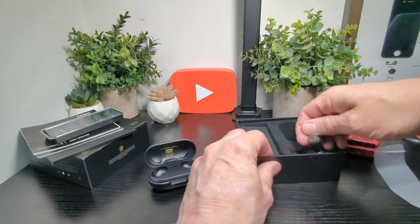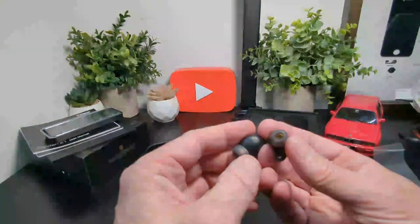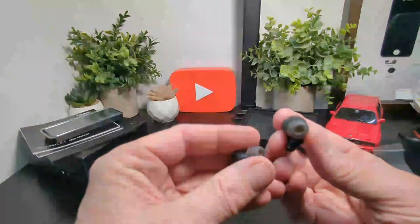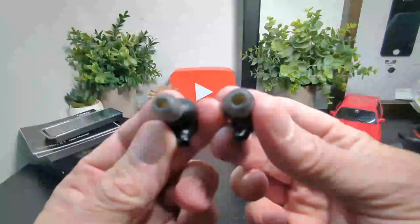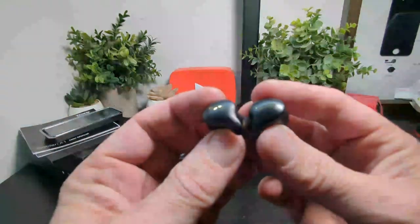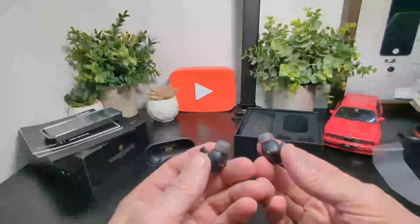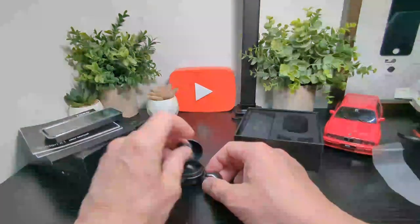Here are the earbuds themselves, which look really nice. We've got a small stem — typical in-ear bud style — with connection points on the top and left/right markings on the bottom of the stem. Really small stems which is pretty cool. You've also got Tozo branding on the sides and they look pretty sleek overall.